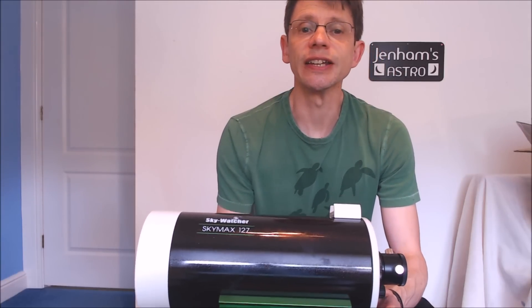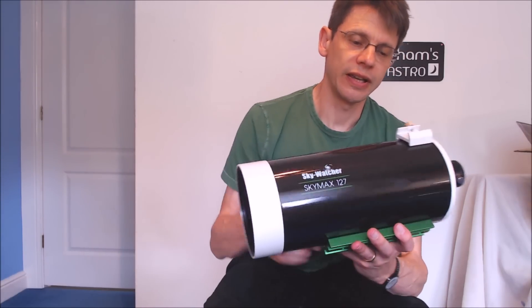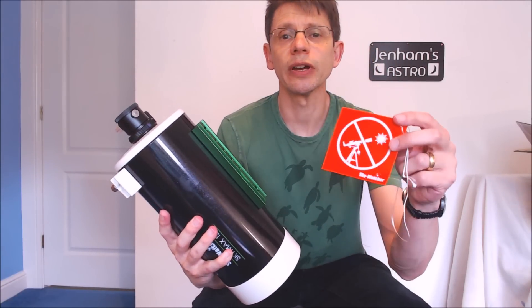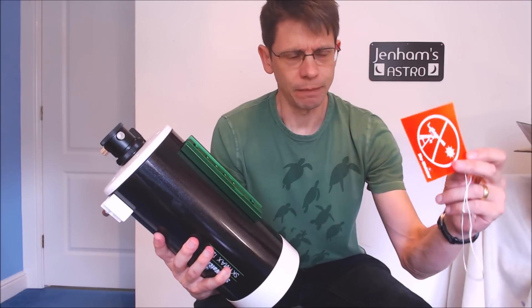The finish is rather nice. As with all Skywatcher scopes, it comes with a warning not to look at the sun — pretty obvious, really, but good advice.